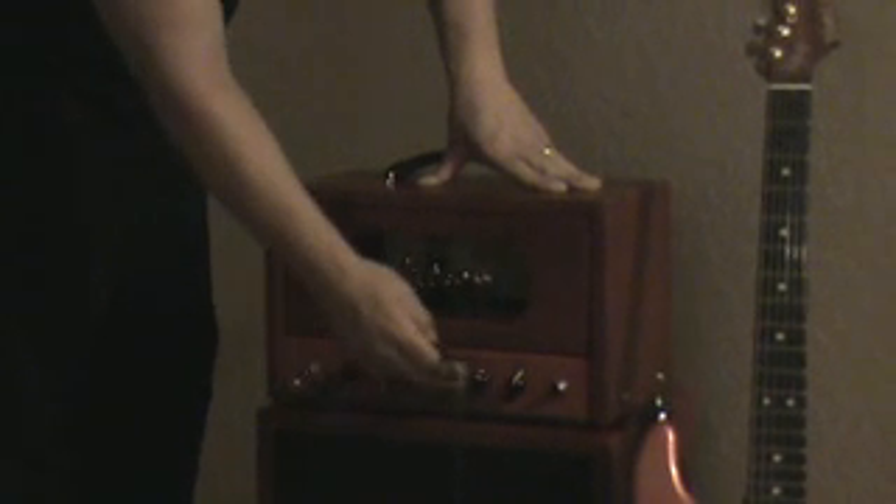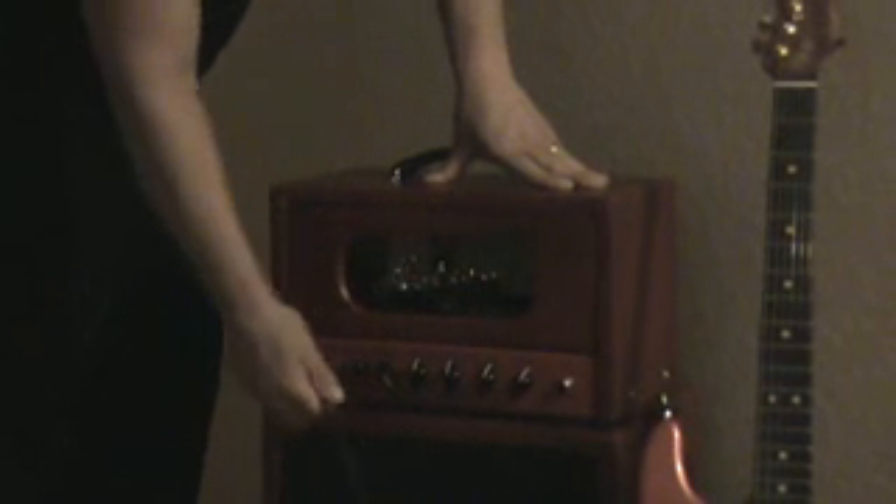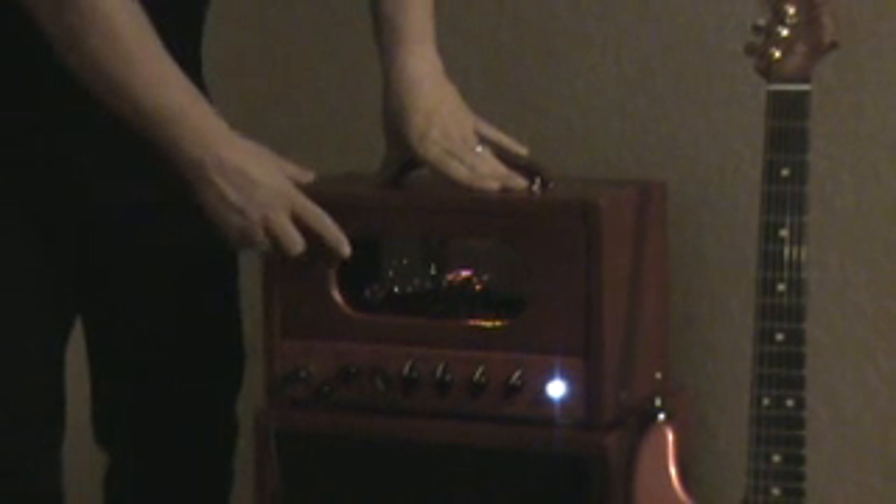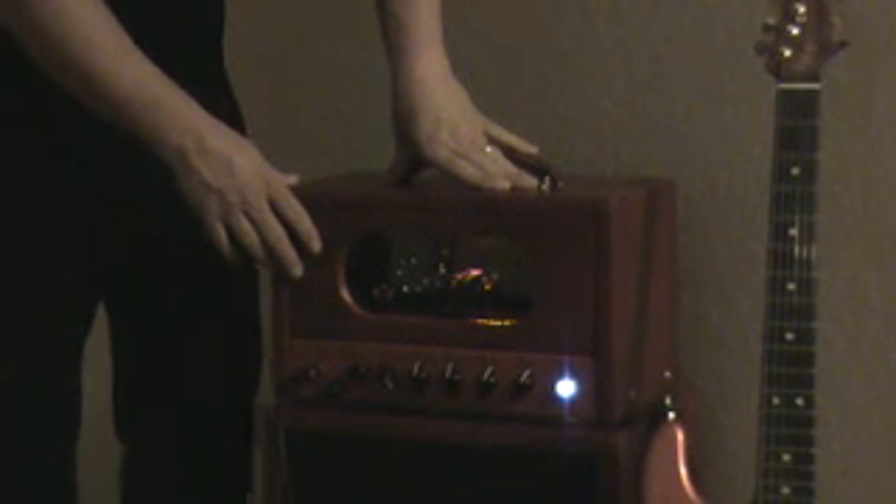It's got treble, mids, bass, and a master volume. The speaker cabinet has a Celestion Relic 30. It's backlit with a red light so you can see up in there if you choose to.